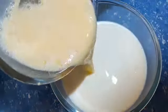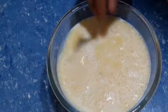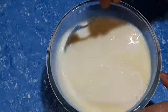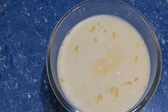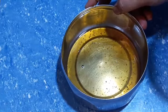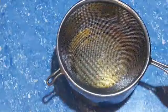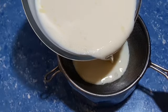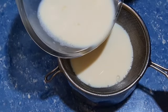I will mix it with the condensed milk. Put it in the mold just like caramel and let it set. Put this paste aside and put this pudding in the mold.